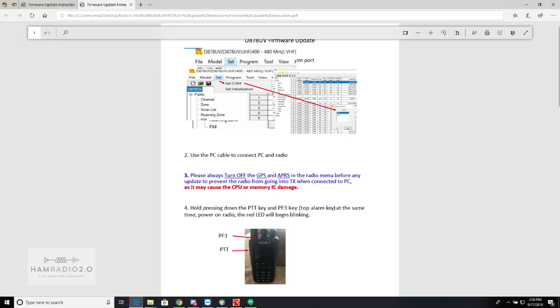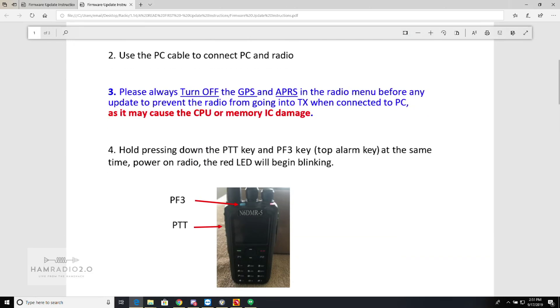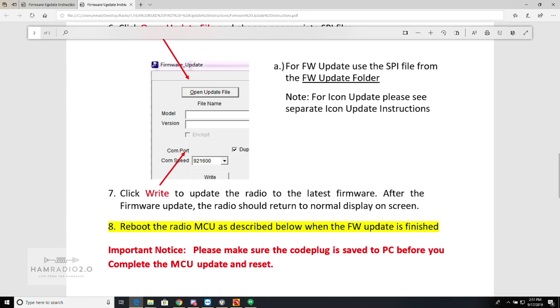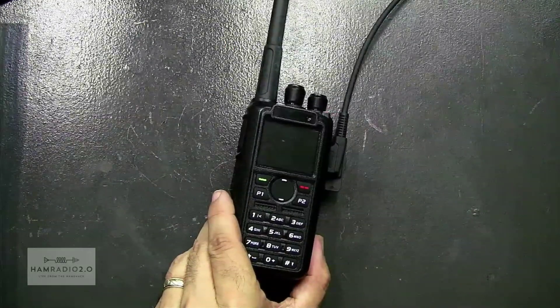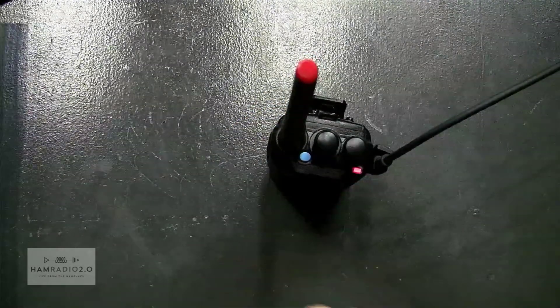Now that's going to take a few minutes to complete. So reading the code plug was step one. Step two was to power the radio on in MCU mode. Step three was to go to Tool, Firmware and Icon Update, open the file, and click Write. The screen is kind of black right now, not really seeing any activity. But the LED is doing a slow flash, just like it did last time.